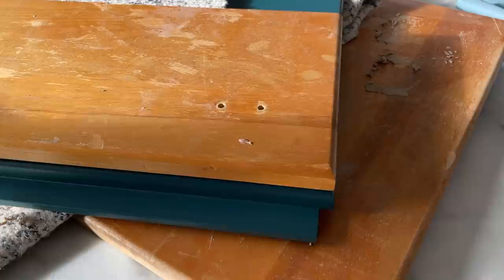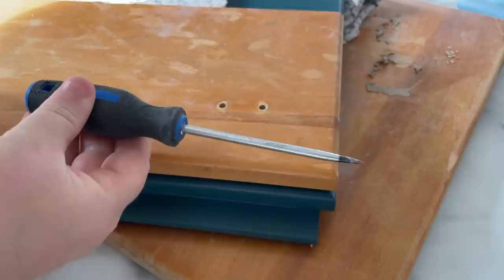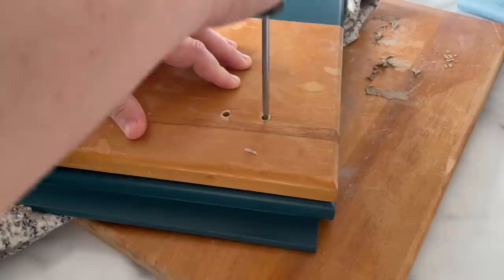I needed to drill new holes to attach my hardware to the new doors, so I used the old doors as a template to line myself up. I used an awl to poke myself some little marks so that I knew exactly where to drill.